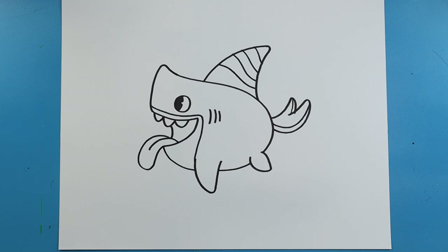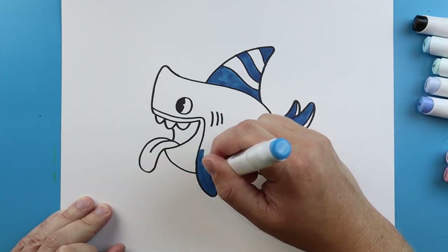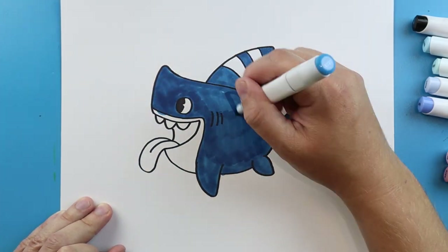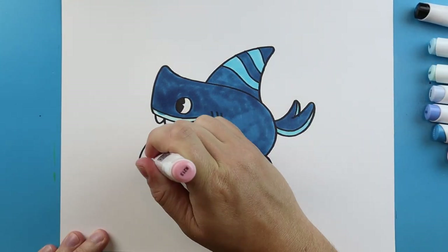And there you go — there is your drawing of Sharkdog from Netflix. I'm going to fast forward and start coloring this. Thanks for watching, hope you enjoyed. Have a great day.